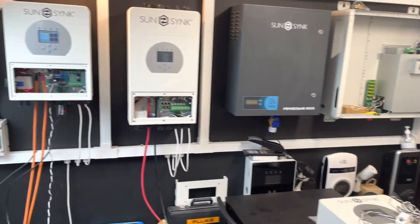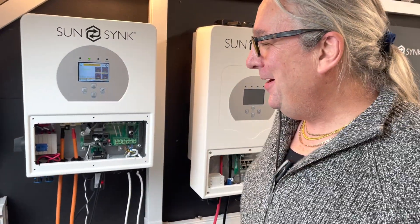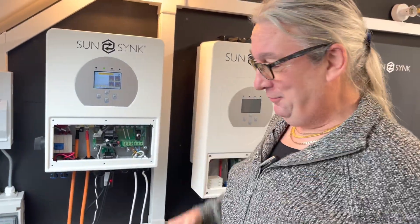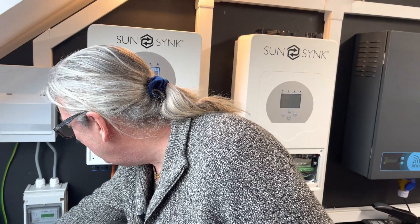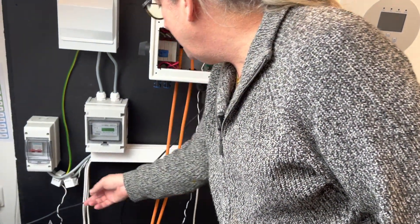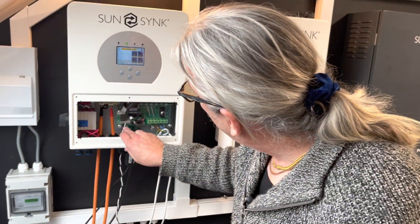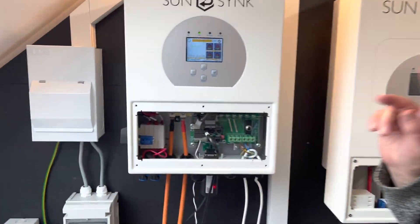Here's one we set up earlier — this one is on the wall. If you look at the CT coil, it's mounted on the feed coming from the meter, arrow facing towards the inverter. You can see the connections on here — see where the black and white cable is on the CT coil. Very important.